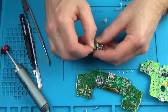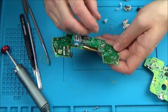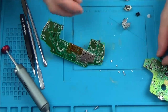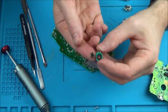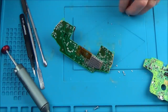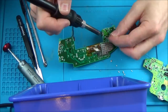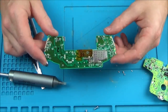I'll just solder this back on. I had a look underneath and it all looks fine, so I don't need to take that off. That went on really, really smoothly — so hopefully that will be okay. What I'm going to do now is see if I can find a board in my box of spares. I'll put them together and see if I get a different outcome when I connect them to the PC. I'll just film it when I've found the correct board.